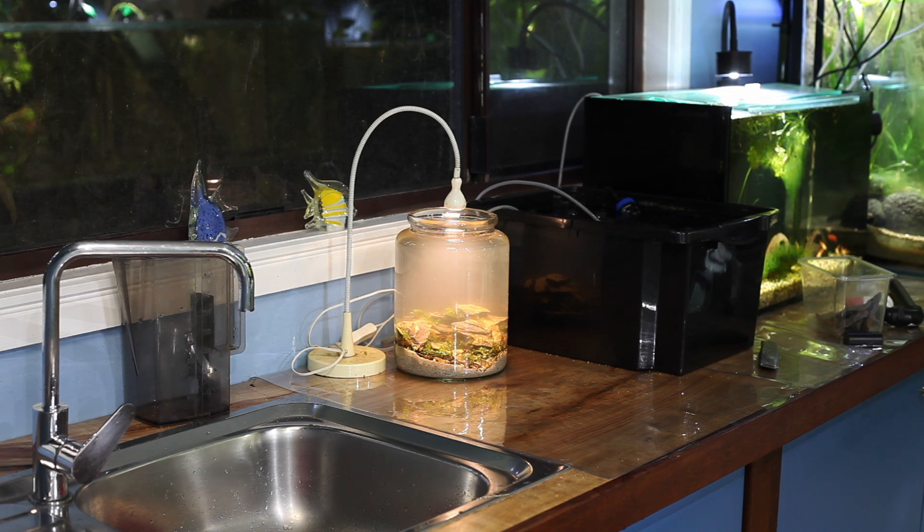I have completely no idea how long I'm going to leave this jar for and no idea what's going to happen to it. I've never done a project like this ever, so it's going to be quite interesting to see what happens. I'll catch you guys in however long I decide to leave it for and give you an update.